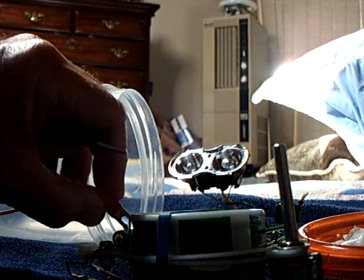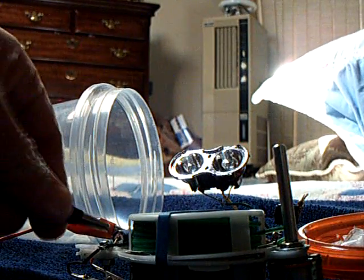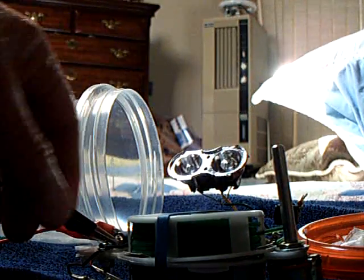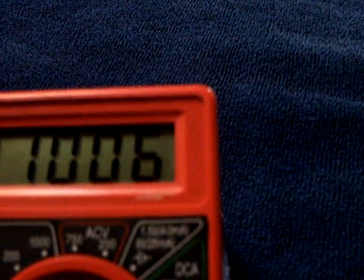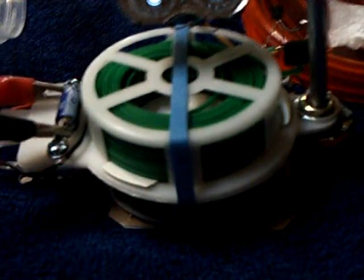I'm going to record the voltage on the cell while it's under load. This was the voltage yesterday at seven in the morning, and this is the voltage right now. You can see there is a drop in the voltage — it's not huge, but it is a drop. This is the experiment I wanted to run: I wanted to see if reducing the humidity on the cell would cause a decrease in cell voltage, and it did.